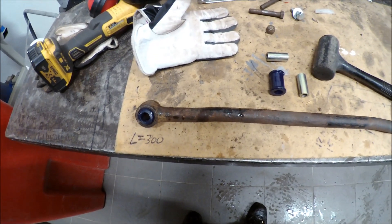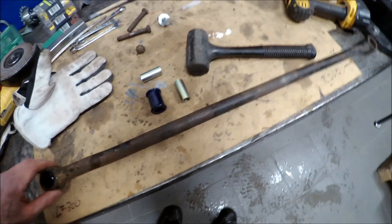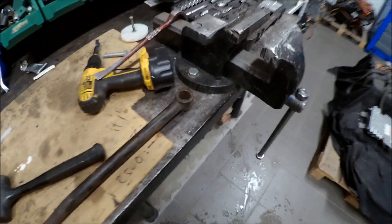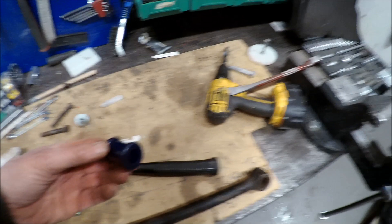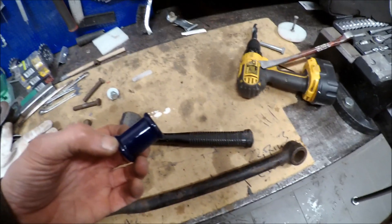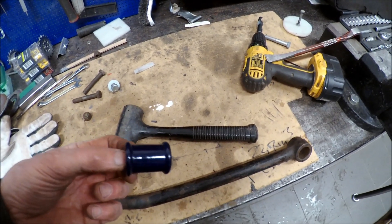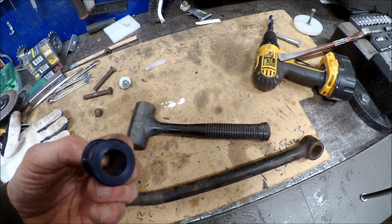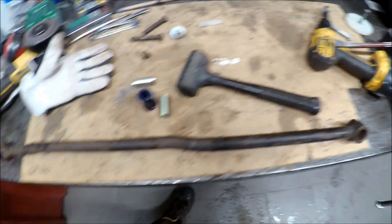Now I'm pressing these poly bushings into the panhard trailing arm. I found these in a box and figured out this was the only one I didn't replace when I started building this vehicle 15 years ago. I changed all the other bushings but I didn't do this trailing arm.